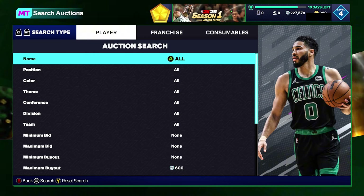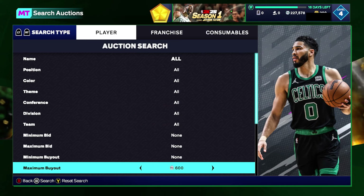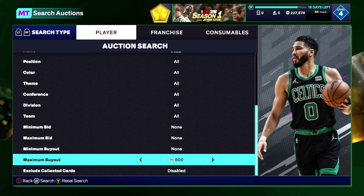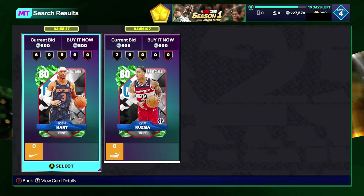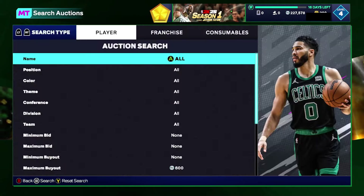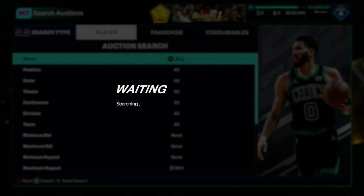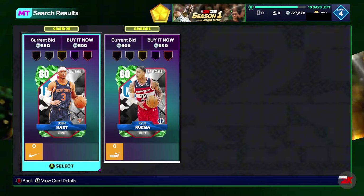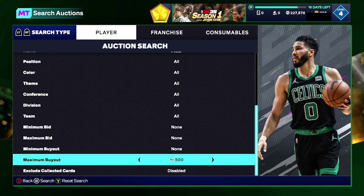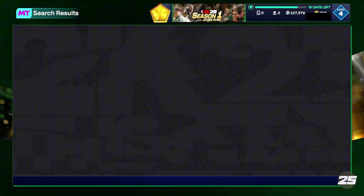The next filter is the 500 filter — the cheapest all filter. What you want to do is come down with no color, no theme, nothing selected. Raise your maximum buyout up until you find the cheapest cards on your console, which should be anywhere from 600 to 700. Then lower your maximum buyout down to 500 and just keep refreshing and snipe anything that pops up.